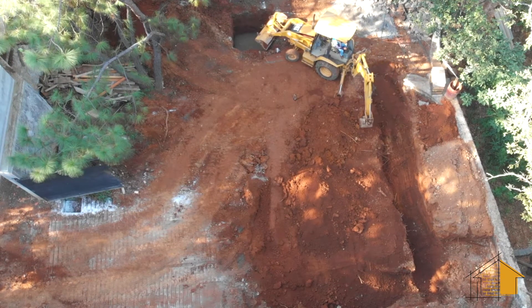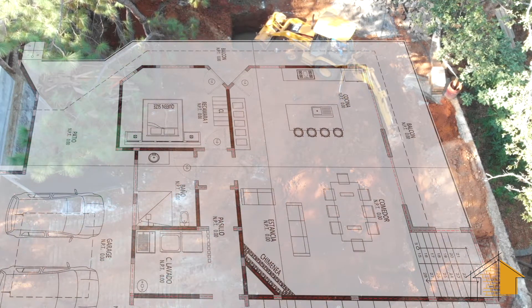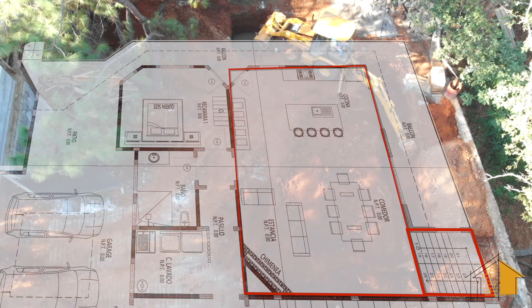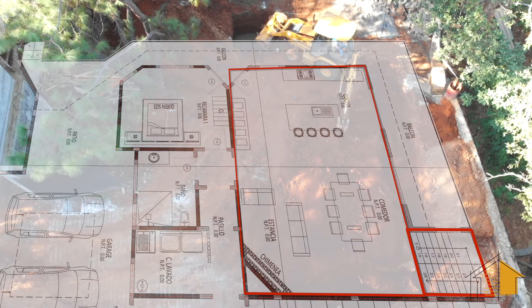Getting started on the foundation dig. This is an overlay of the plans for the street level of the house, and the area indicated in red shows the location of the first phase of the foundation, which will hold up three floors.